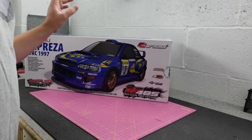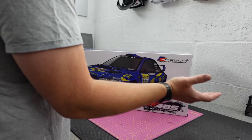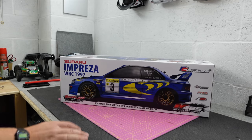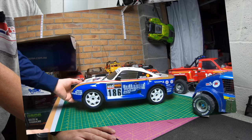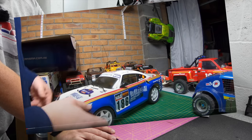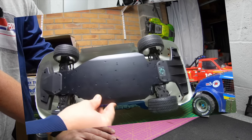The M48S is quite an old chassis and I had the 959 version, which was the very first version of this. I don't believe they were that popular. I got rid of my 959 — it was brand new, boxed. I got it in a massive collection ages ago and I've regretted it ever since because I think it's a really nice platform.